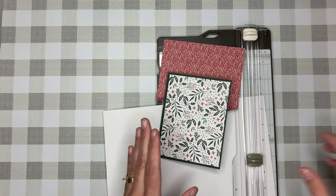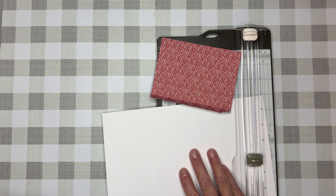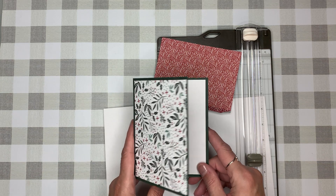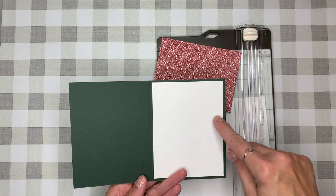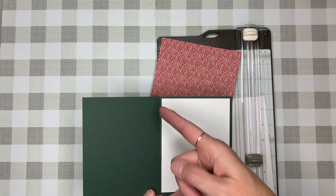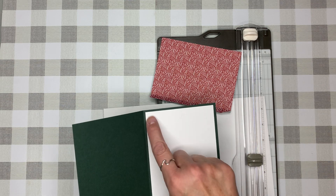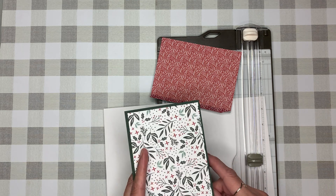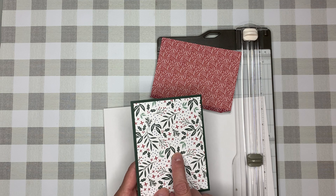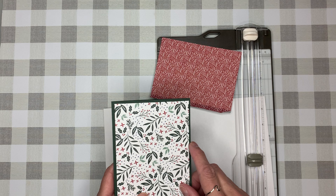I'm going to catch you up to speed as to where I left off. For this version of the card I am using the Evening Evergreen — disregard the white paper, it's because of the light ring reflecting. This is a piece of Evening Evergreen cardstock, it measures five and a half inches by eight and a half, scored at four and a quarter, so scored right in half. This is a sheet of white cardstock, it measures four by five and a quarter. This is a piece of designer series paper from the Tidings of Christmas bundle, also four by five and a quarter.